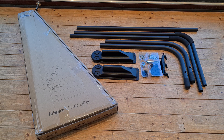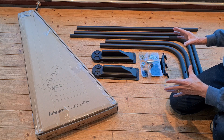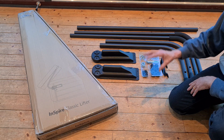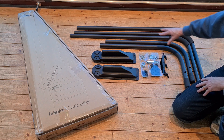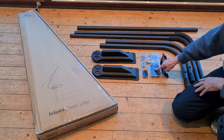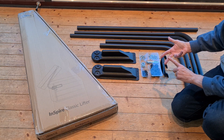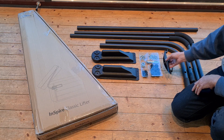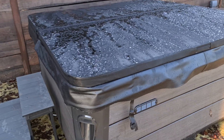This is the one we're going to be installing today — it's called the Inspire Classic Lifter. Every one I've seen looks pretty generic; they've all got exactly the same parts and mouldings, just different names. You've got two side brackets that make up the lifter frame, plus all the hardware you'll need to actually install it — obviously except a screwdriver, drill, and spanner. And this is a towel hanger; I'll show you where that goes as we go through the installation.